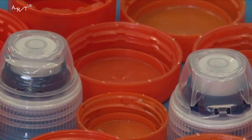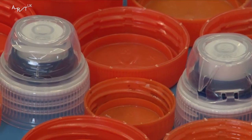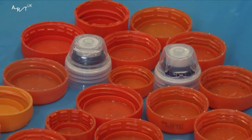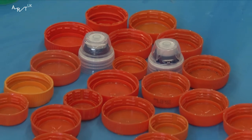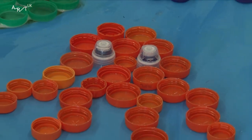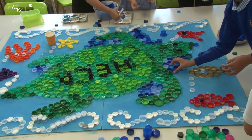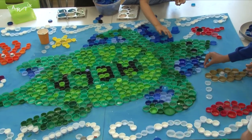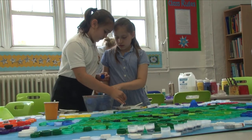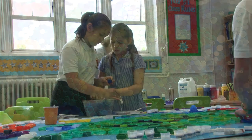For the octopus, I put two of those lids that open and close for the eyes, and for the tentacles I made it all zigzag. I really like it because we turned old pieces of rubbish into something really big and beautiful which has loads of life in it.